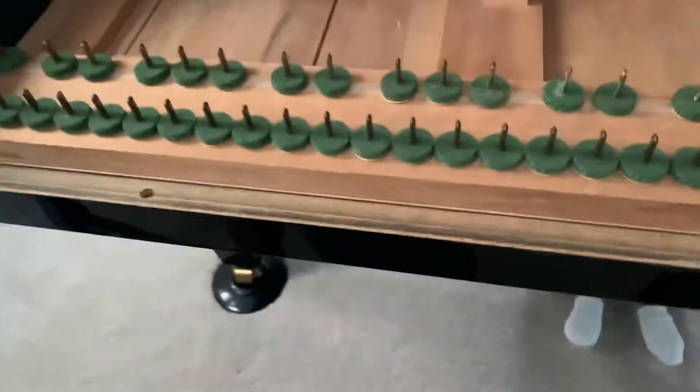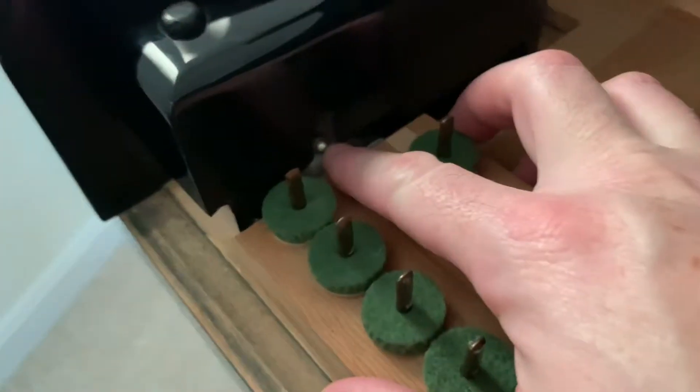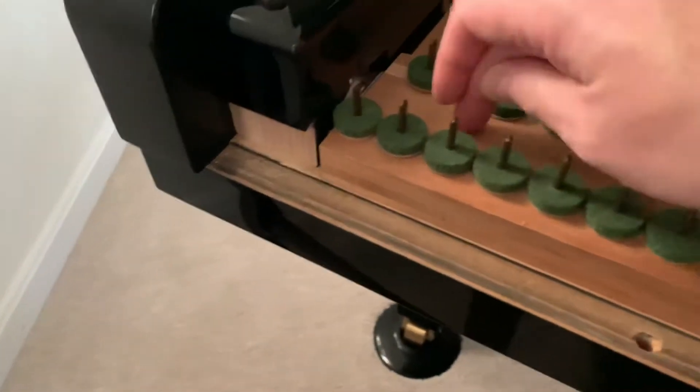Spent a few minutes trying to get this keyframe flat so I took this part out. There are two screws down here, and then I adjusted this one down one and a half turns, which allowed this area to be pretty solid.